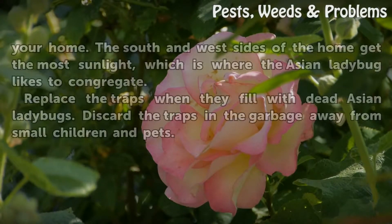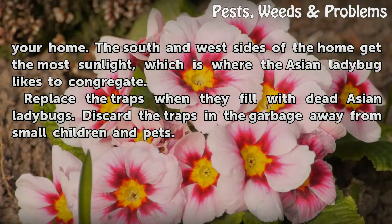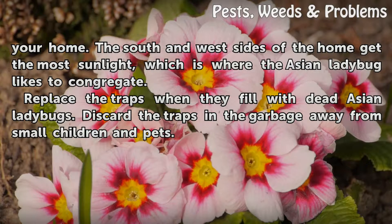Place multiple traps on the south and west sides of your home. The south and west sides of the home get the most sunlight, which is where the Asian ladybug likes to congregate. Replace the traps when they fill with dead Asian ladybugs. Discard the traps in the garbage, away from small children and pets.